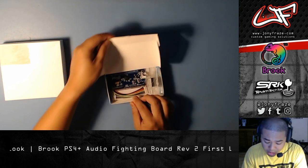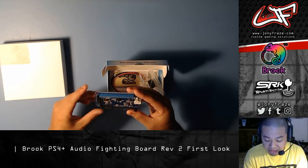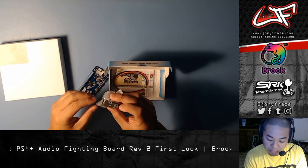If you guys recall what this board did, it's basically a PS4/PS3 PCB that allowed us to connect audio to it via this breakout board, meaning you can plug in your headset or channel the PS4 audio through this little breakout board.